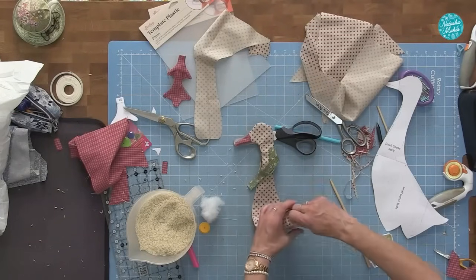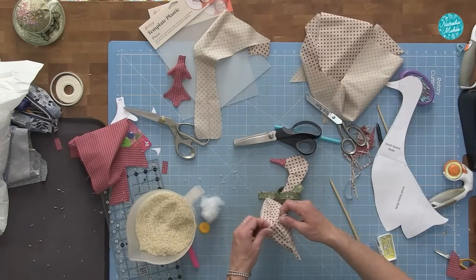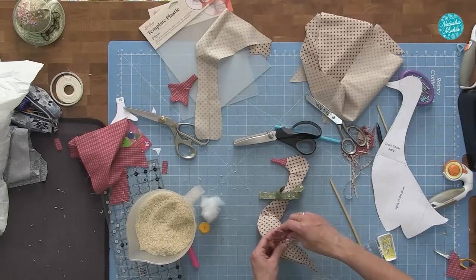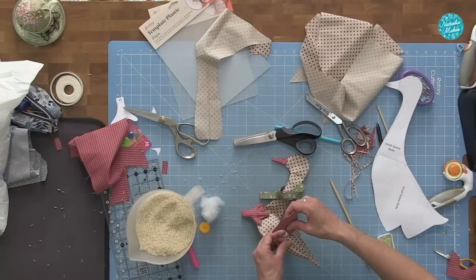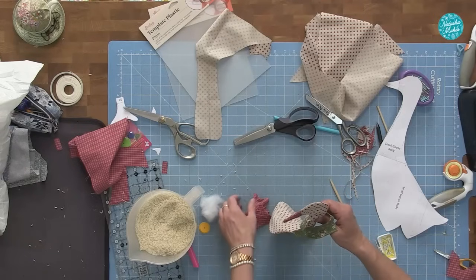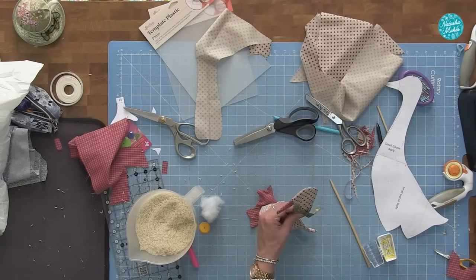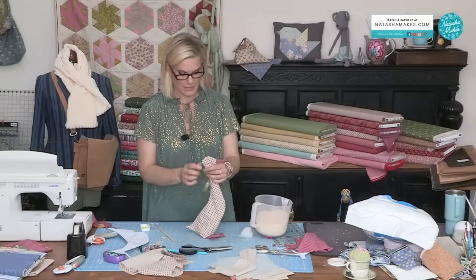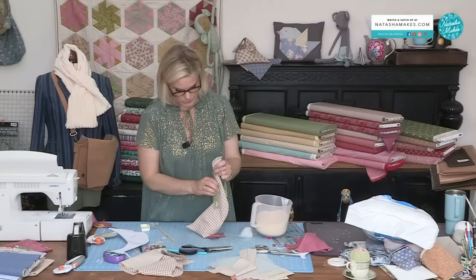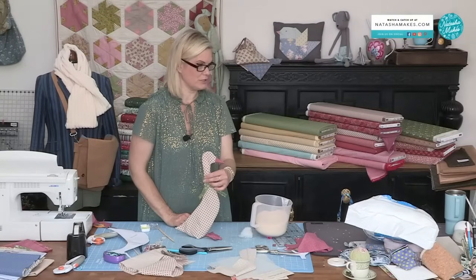Once she's all stuffed, this bottom edge comes across — it's like boxing the bottom of a bag. You turn that seam under, and with the extra seam you can either sew the feet underneath, or keep the extra seam out and pop the feet in and stitch through so the feet sit there. For the eye, you can either do a little French knot, or if your French knots aren't up to it, just a little bit of black marker pen. She will have a lovely little scarf tied on there — and there she will be.